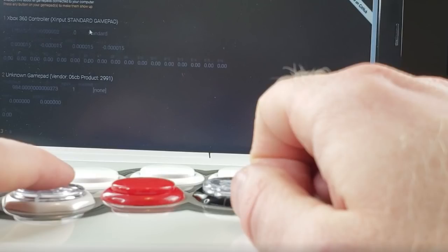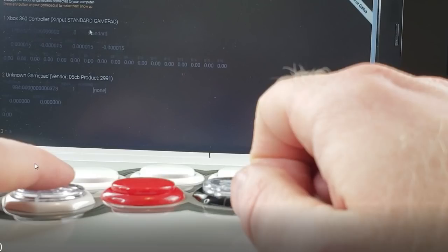Here's a test to see when these buttons are active and when they're not. On this computer screen there are a bunch of zeros that correspond to the buttons. As soon as I press a button it lights up and shows a 1. I'm going to compare the Sanwa to the Gamer Finger.